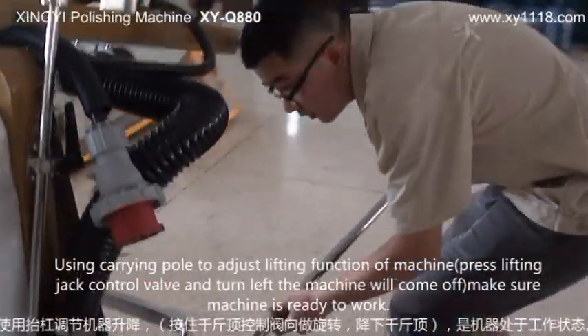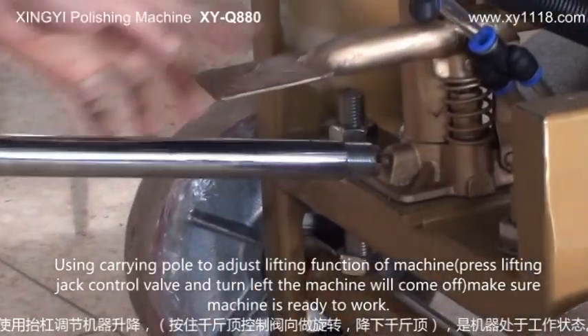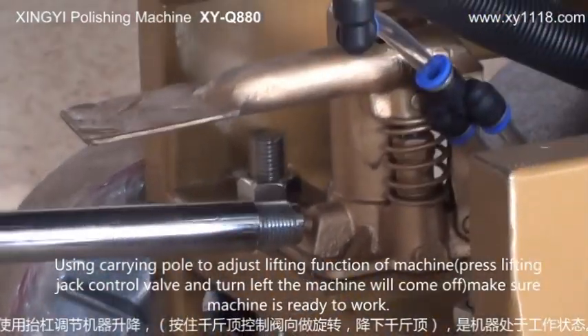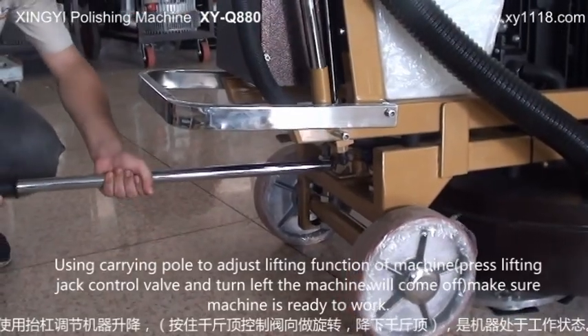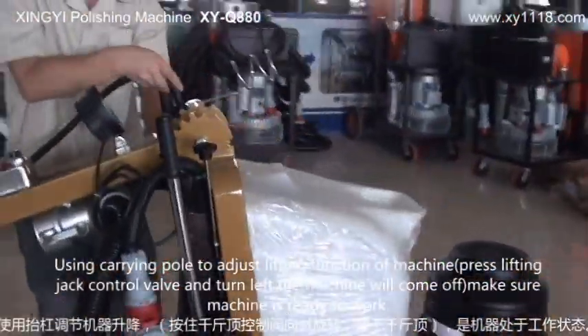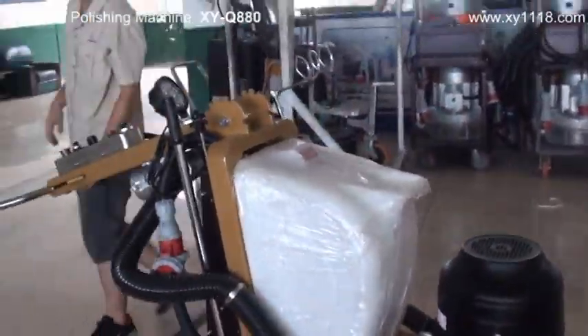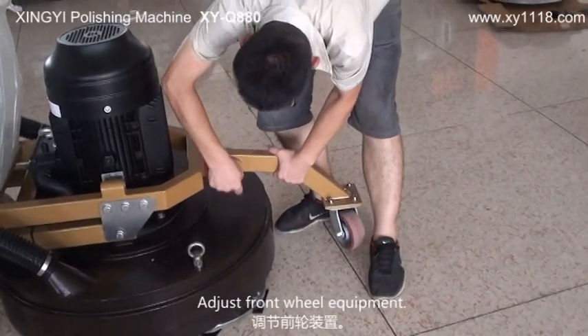Use the carrying pull to adjust the leveling function of the machine. Place the leveling jack control valve and turn left — the machine will come off. Make sure the machine is ready to work. Adjust the front wheel equipment.